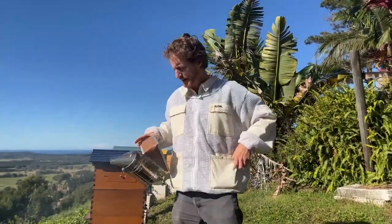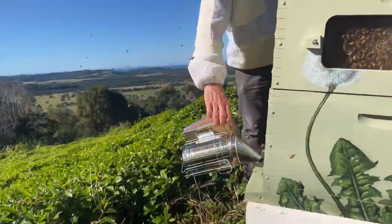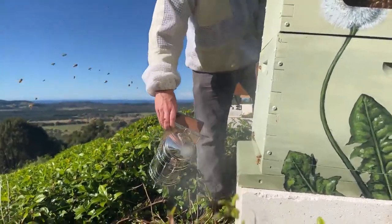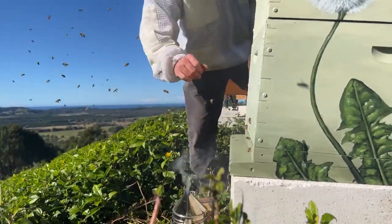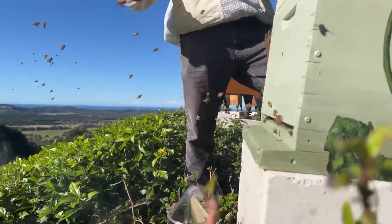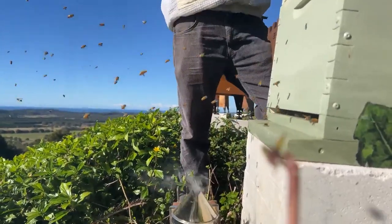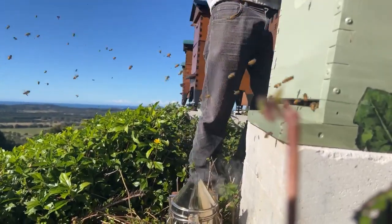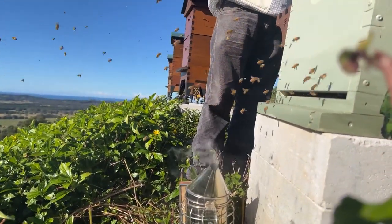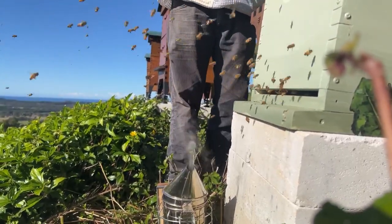I'm going to put my bee veil on as well, and stick the smoker right in the entrance of the hive, giving it a couple of good puffs. I'll leave the smoker right in front here so that when forager bees return, they'll get a whiff of smoke and that helps to calm them. If you've got questions, put them in the comments below — we're all about helping people get their questions answered so they can get started in this fascinating world of beekeeping.